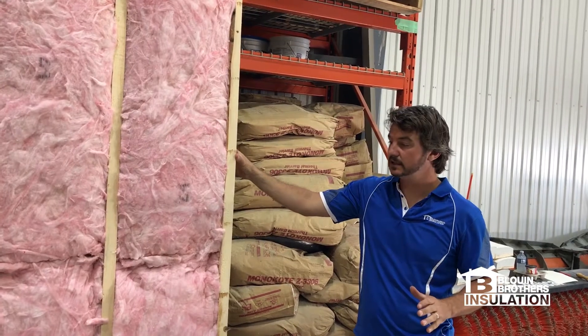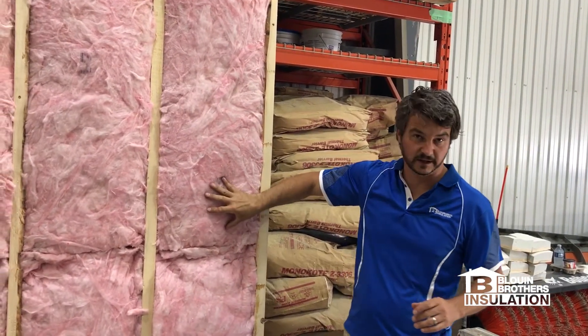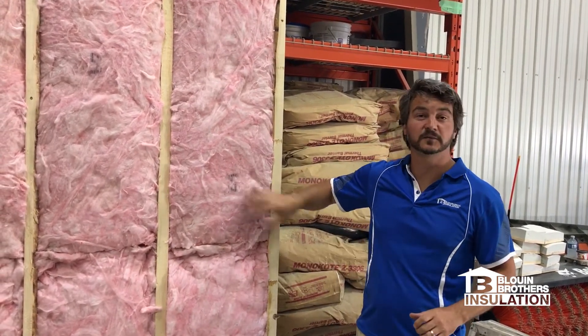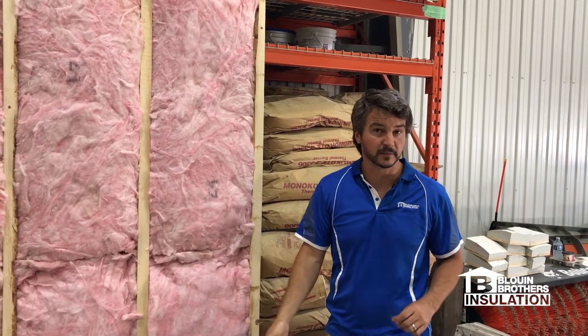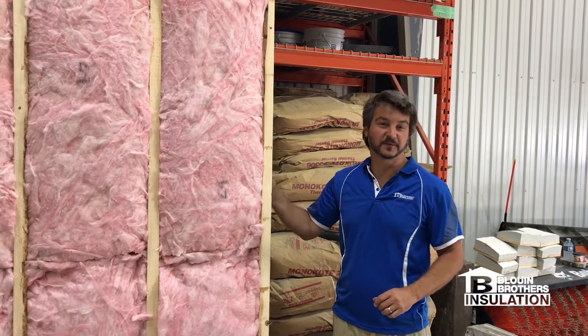I just want to demonstrate the difference. This is our introductory level batt insulation that we'll use in some new homes — it's not our preferred method, we do have a better system. The Owens Corning Pro Pink Wall Complete, which you'll see in the next clip. But what I'd like to show you is the back of the wall.